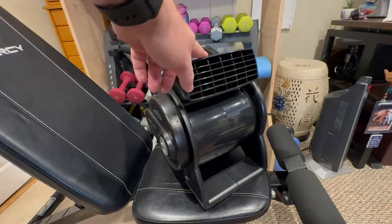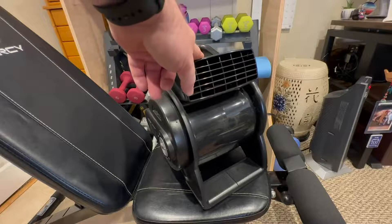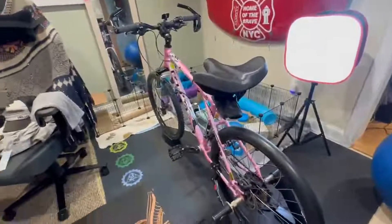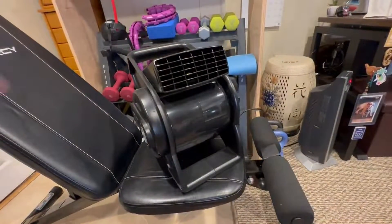Now, what I've done with mine is I've connected it to a smart switch. That way, I can use my smart home to turn this thing on and off. I always keep it on low, and while I ride the bike, I can just turn it on when I get on the bike because I've used the smart switch.